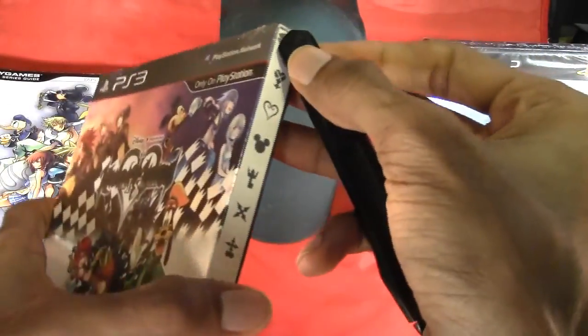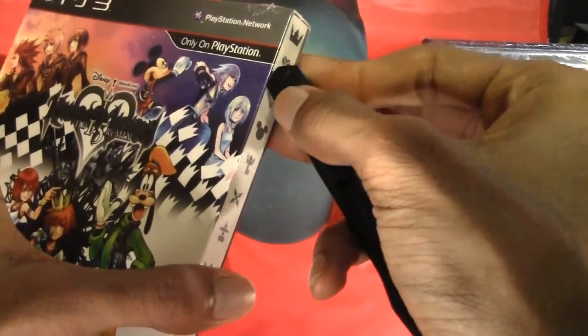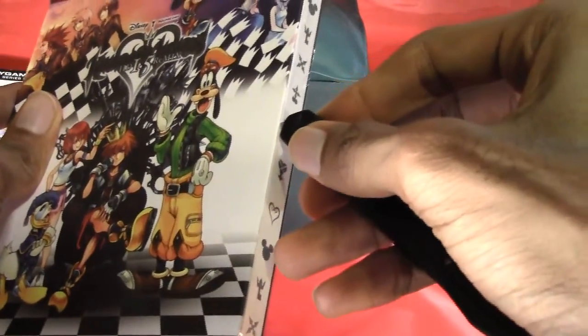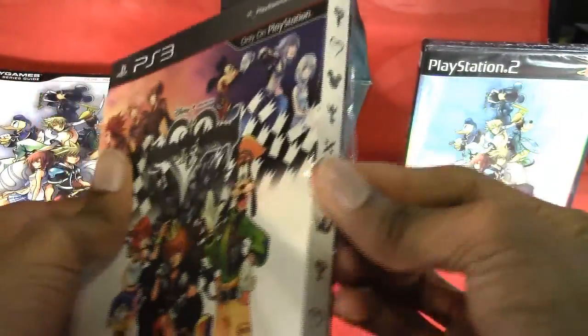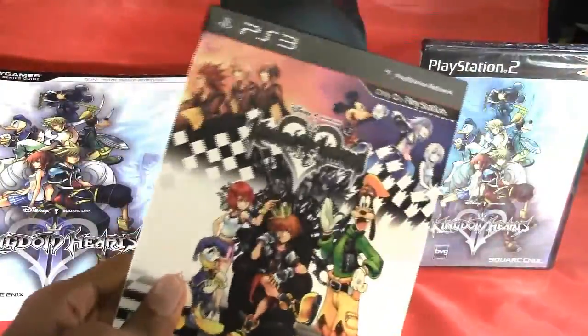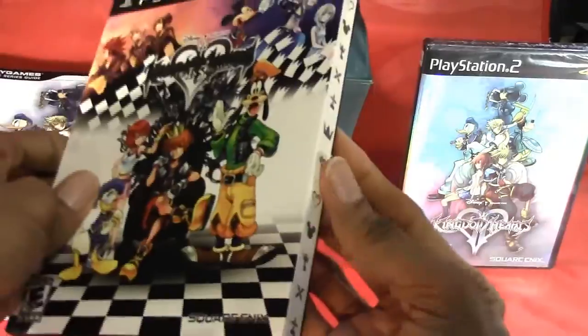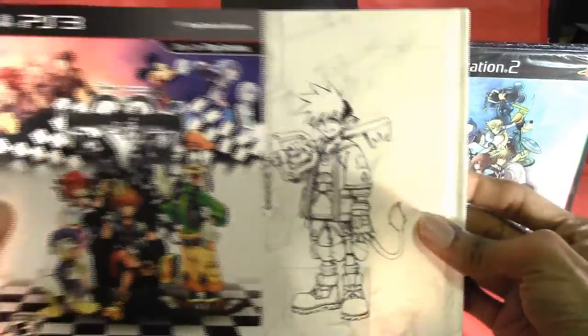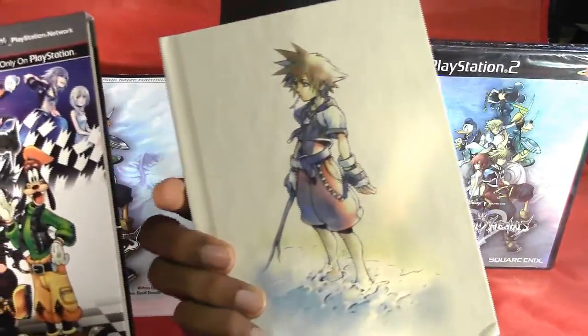I want to unbox this carefully because I don't want to cut the art book that's inside of it. I feel like I'm cutting something. That's about all I'm going to cut because I'm afraid I'm going to ruin the box. Let's remove that shrink wrap. And this slides out like so.